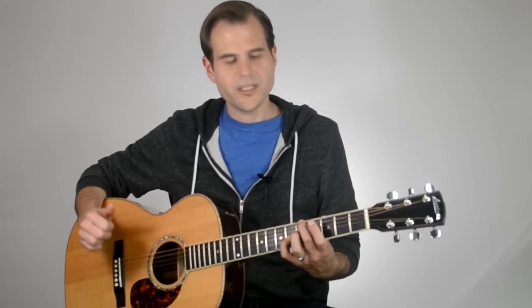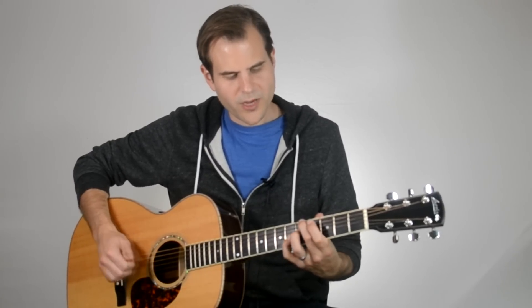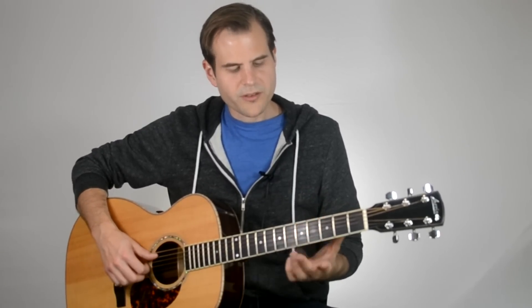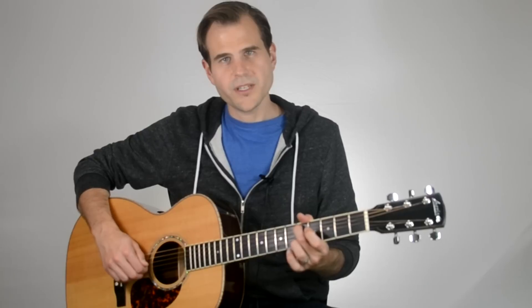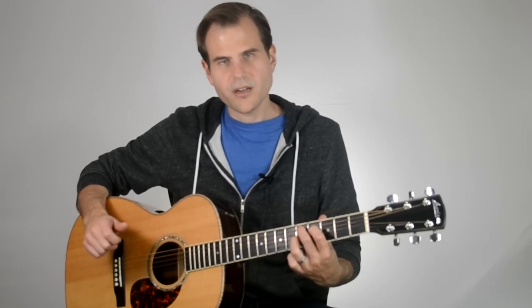It sounds really jazzy, especially when we move into this next voicing for the D7. So A7, and here's our D7. Notice it's pretty convenient — we're right here in the same territory. The fingering is going to be: lead off with the middle finger at the 5th string, 5th fret; 1st finger on the 4th string, 4th fret; and then the ring finger on the 5th fret of the 3rd string.